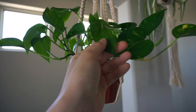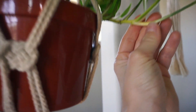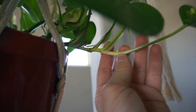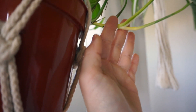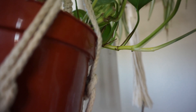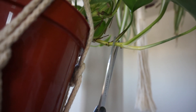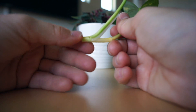Alright guys, so what you're going to look for on your vine to propagate are these little tiny nodes — that's where the roots are going to come out of. All you have to do is cut right below them and stick them in some water. I'm going to find that little middle spot; there's a little node right next to it, so I'm going to cut right in the middle. I'm using one hand, I'll cut it right there.